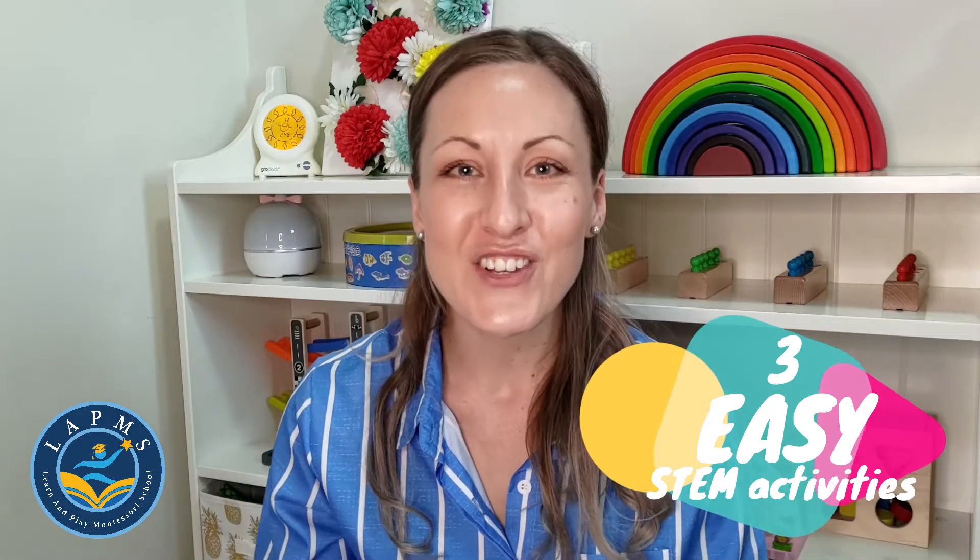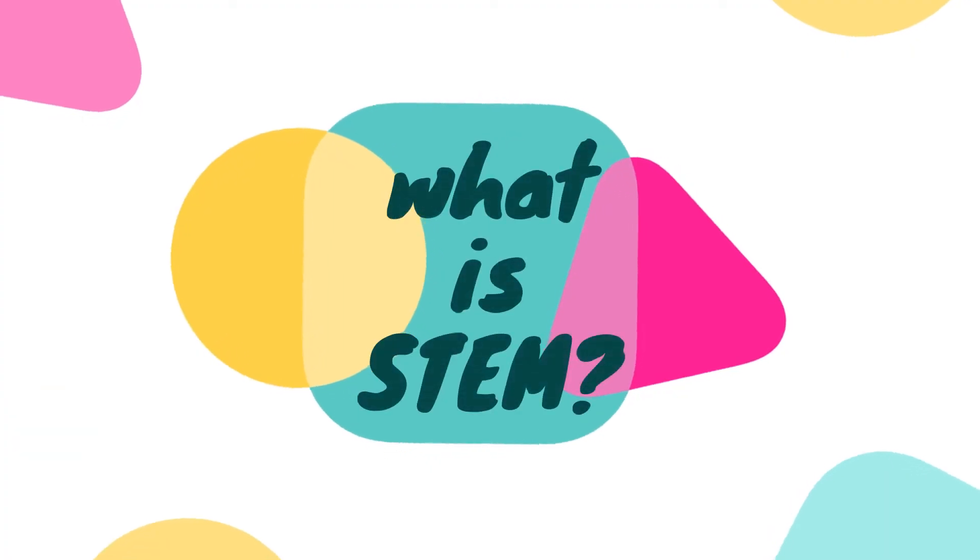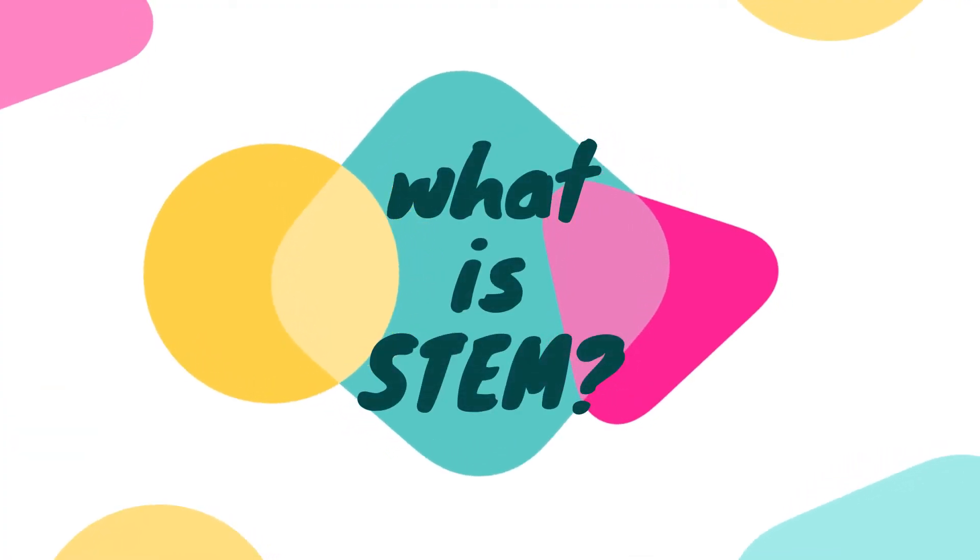Today we're having a look at three easy STEM activities that you can do at home to start your STEM adventure with your little ones. Now STEM stands for science, technology, engineering and mathematics — and it is so much more than that. It is actually a whole lot of fun.